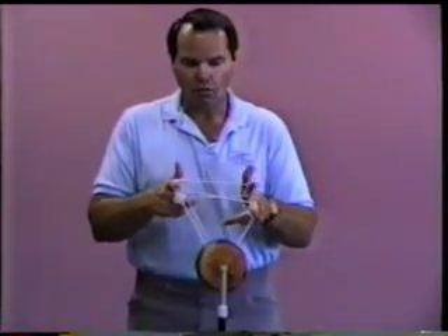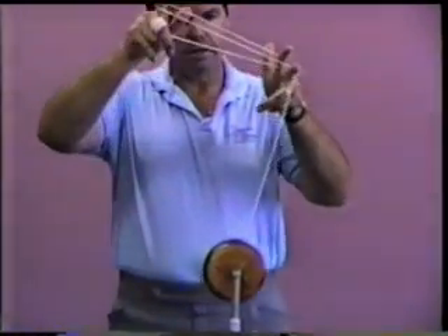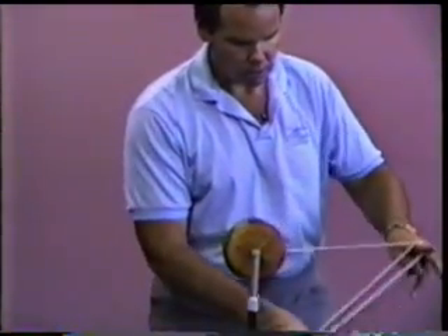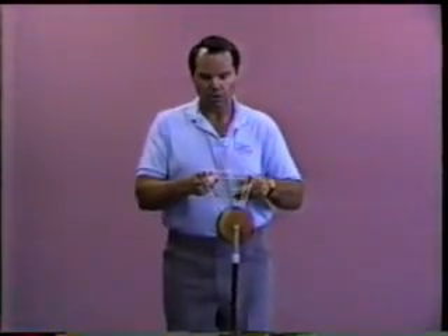That's the reverse triple or nothing. And then one more time we send it around, over the index finger of the right hand, under the left hand, over the top, catching the index finger now, all the way around again, to a triple or nothing.